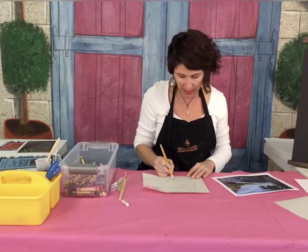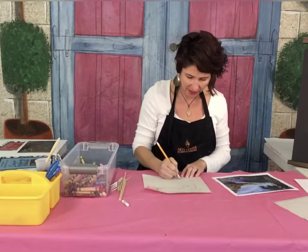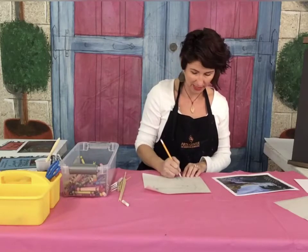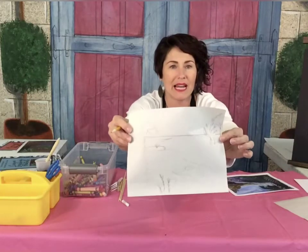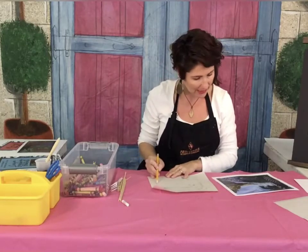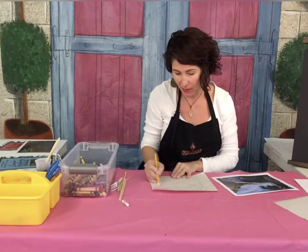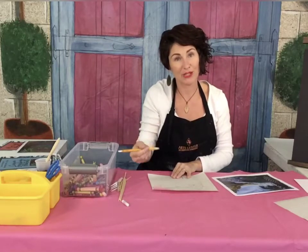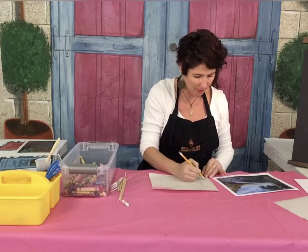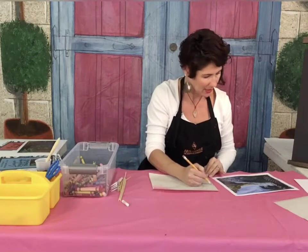I'm just giving a broad sketch here — not putting every branch on every tree, but definitely blocking in where my trees are or any crabs, plants, or animals in the habitat I chose. If you chose a picture of the beach where the sand dunes are, you would find different plants and animals living there than you would in the maritime forest. I've sketched in a basic outline of where the trees are and where the water line is, and I'm going to sketch in the back side of this little waterway.